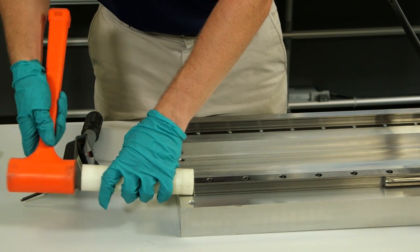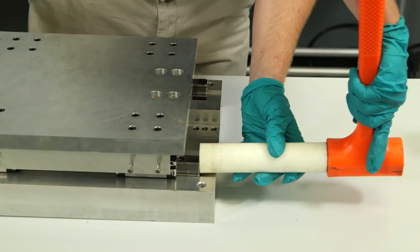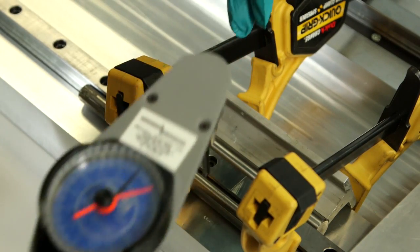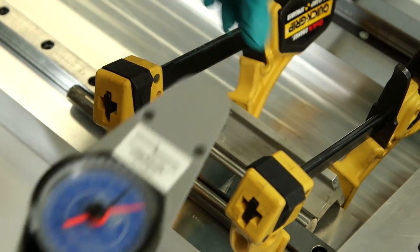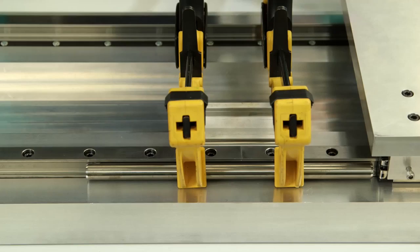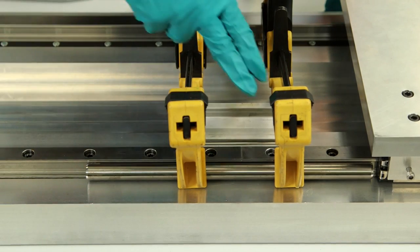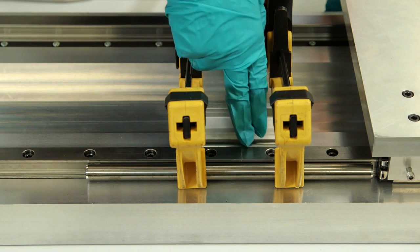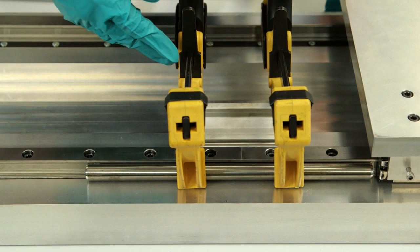So I'm just going to barely tap it. Now I'm going to finish tightening the two butt jointed bolts. I've finish tightened the center two bolts on both sides of the butt joint. Now I'm going to remove the clamps.